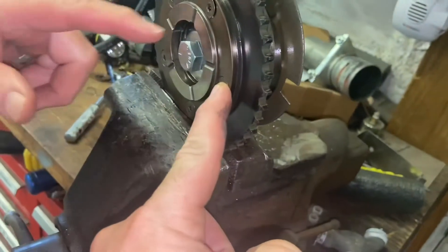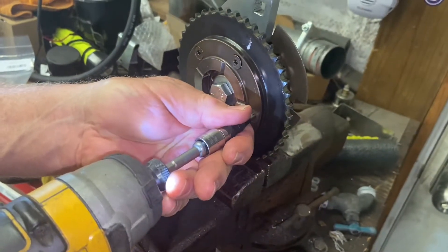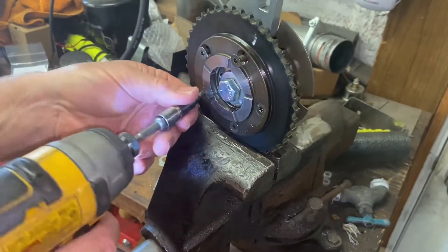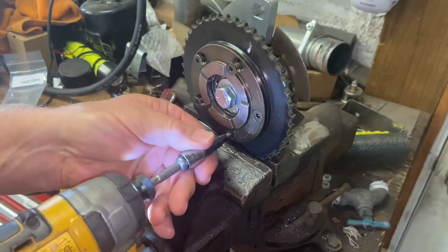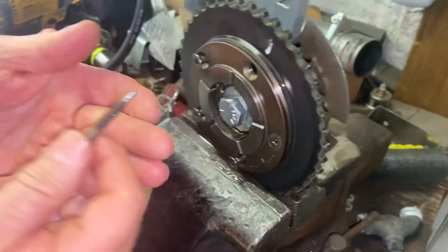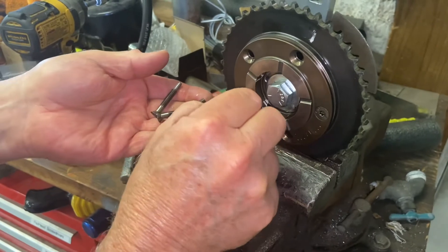This bolt here is your long pin — this is the one you loosen but don't remove. It's the first one after that one clockwise. You never take this one out; you just want to loosen them up a little bit. Take the others out and show the difference — you've got three short ones and one long one.